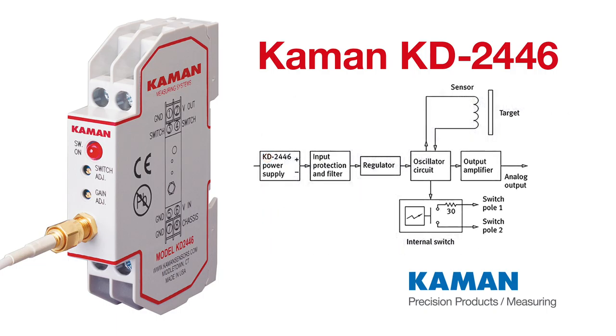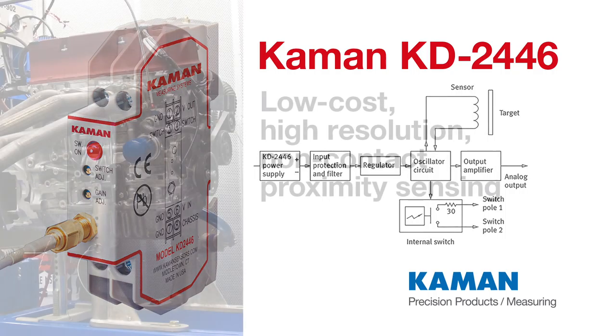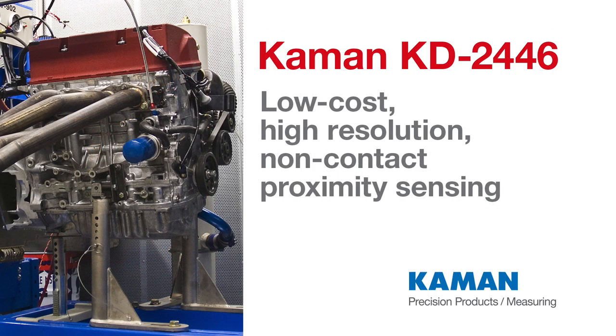The KD2446 system operates on a traditional Colpitts oscillator circuit, where the sensor acts as the resonating coil for the oscillator. When you need a low-cost, non-contact proximity measuring system, choose Commands KD2446.